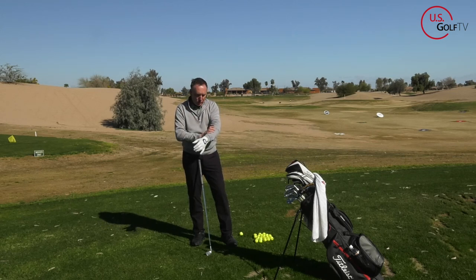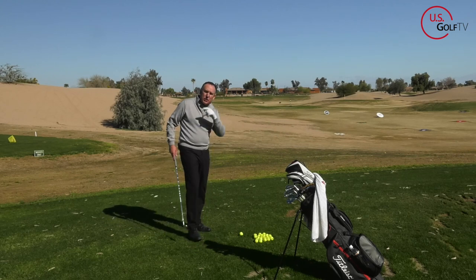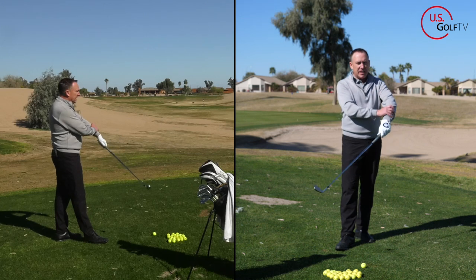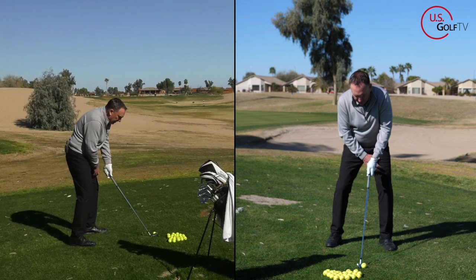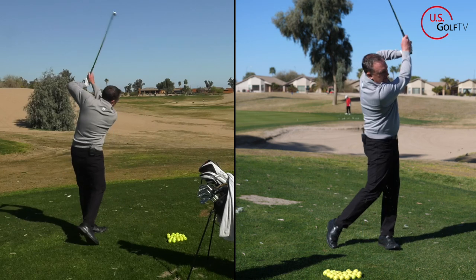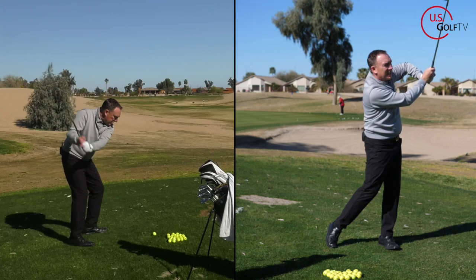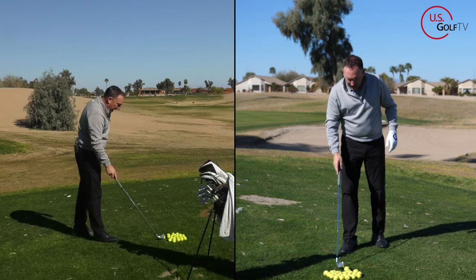We know what the chicken wing is and what some signs are — let's talk about how to fix it. I'm going to hit a shot with the chicken wing so you can watch my lead arm and see what the ball does. Good setup, about 60% weight on my lead foot. Coming through — see the finish, elbows are apart. That ball was relatively solid but definitely high and to the right.